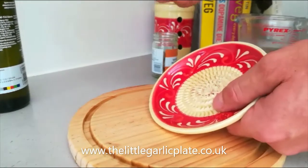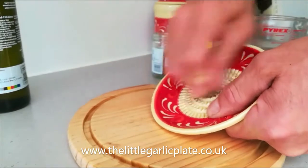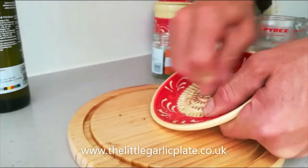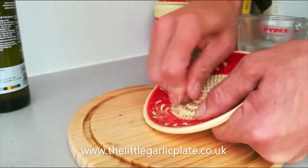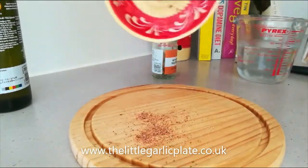It's notoriously hard to grate this, but not with the little grater. With the little garlic plate, you rub your nutmeg up and down and it powders it easily. You don't need to put too much pressure on there — I'll do it in the air if you like. And there's your nutmeg. You can sprinkle that onto your rice pudding.